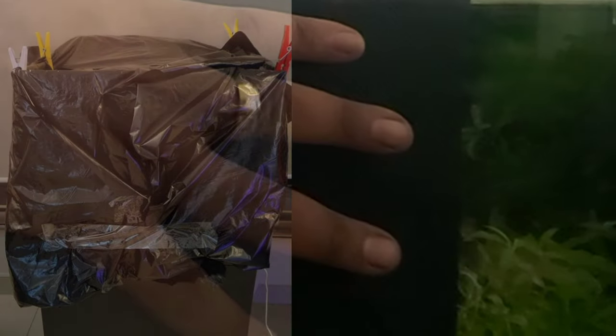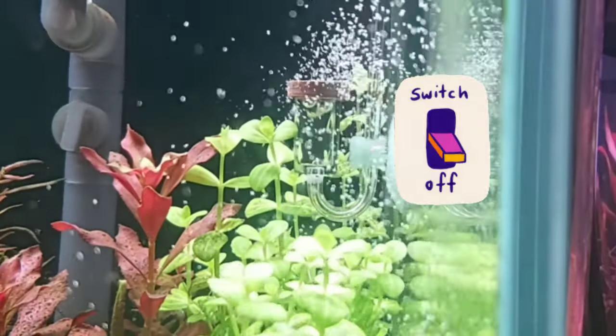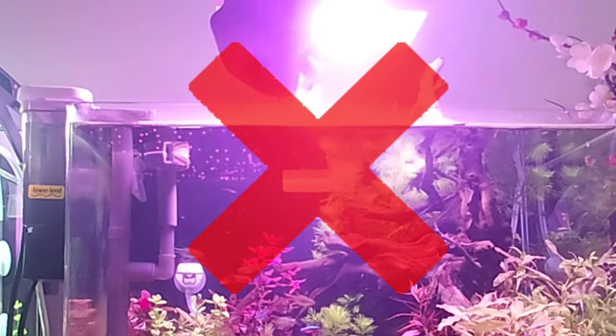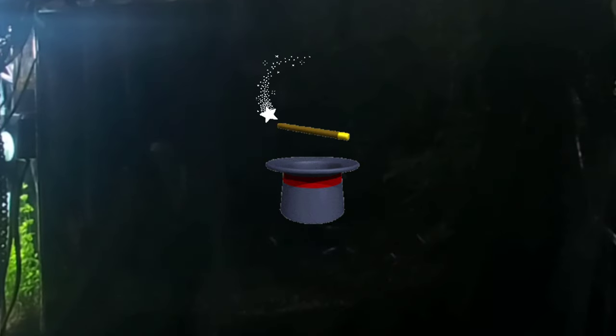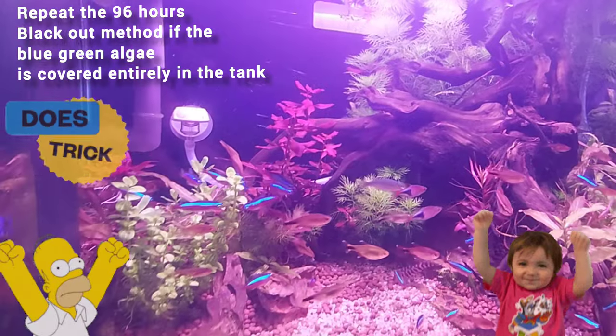Blackouts are a popular treatment among planted tank enthusiasts, meaning you exclude all light from your aquarium for a certain period — often by taping black garbage bags over anywhere light can penetrate. I use a black cloth to cover it all up. Remove as much algae as you can, do a 50% water change, and clean your filters thoroughly. Then blackout your tank for 96 hours. Turn off your CO2 if you use any, and don't feed your fish.